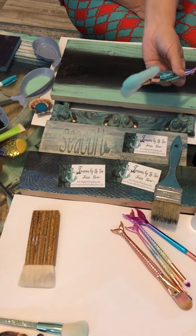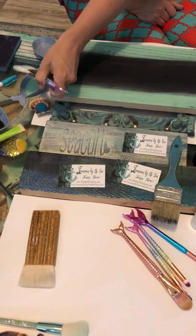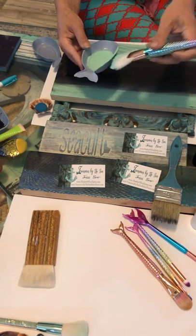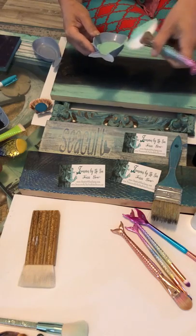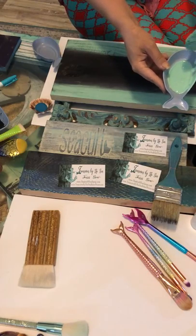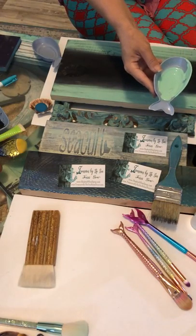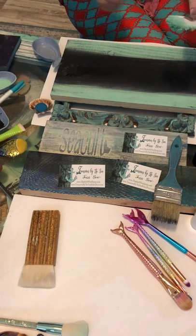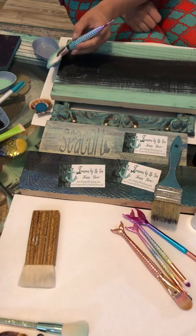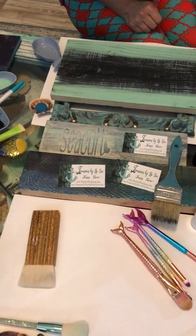This is a different style weathering brush and I'm just going to show you real quick what you can do with this. You definitely need to do the excess trick here because you don't really need that much at all. See how much paint I just got off the brush — it's almost naked, right? But it still gives you that feather weather coverage. Very softly, I can overlap the two here to kind of blend it a little bit.